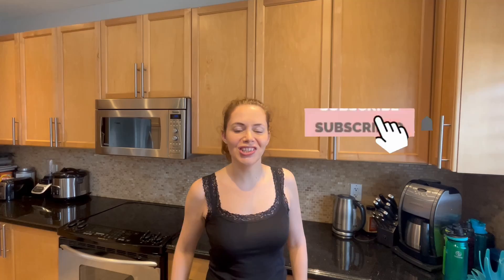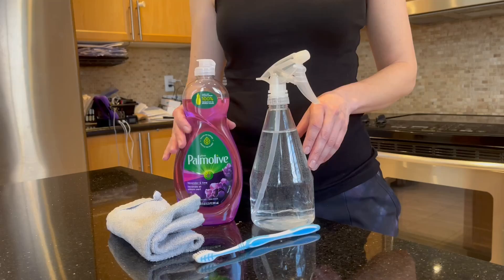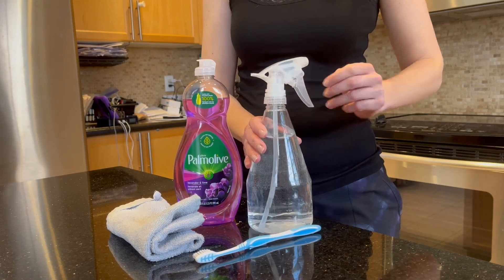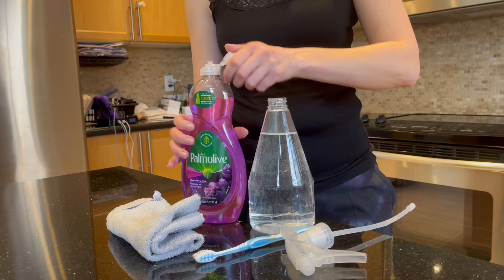Hello friends, spring is in the air and it's time for spring cleaning! Today we're going to be doing our kitchen cabinet doors. Don't forget to like the video and subscribe to this channel for more videos. For this you're going to need a little toothbrush that you don't use anymore, a cloth, just plain water, and a few drops or a teaspoon of dishwashing soap.